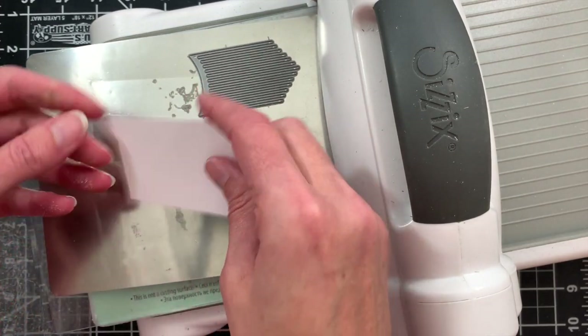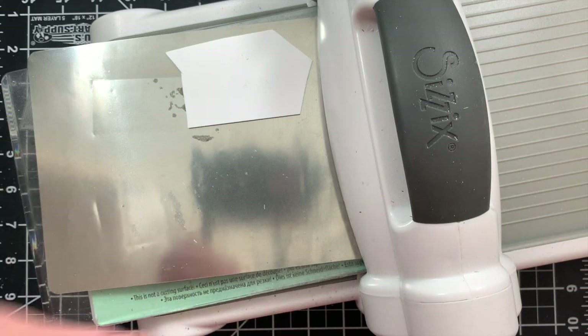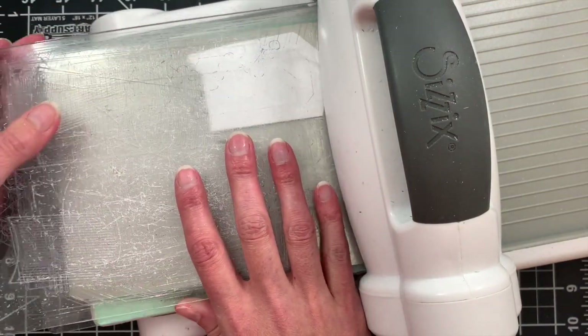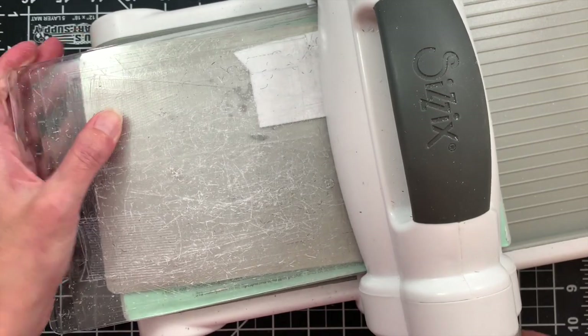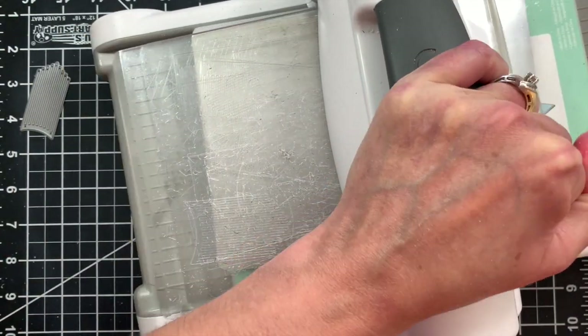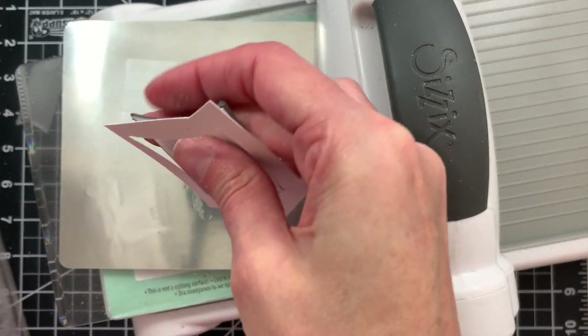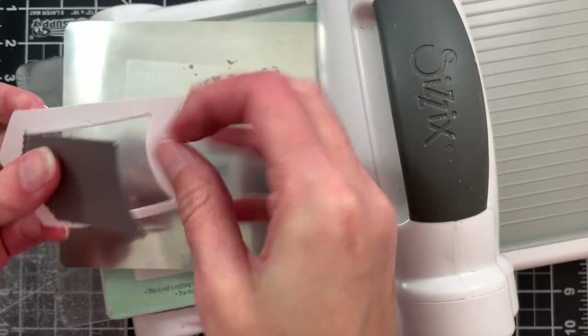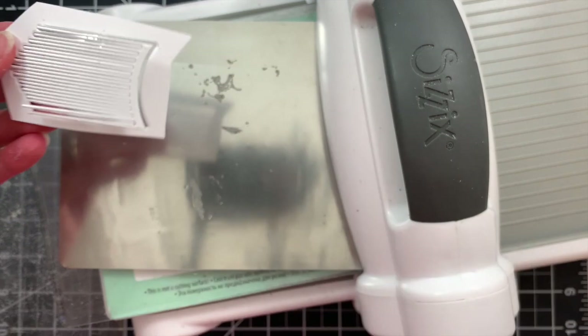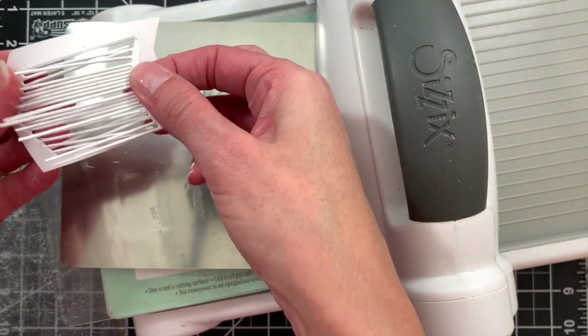You also want to position your die so that your fringes are going perpendicular to your rollers in your machine rather than parallel — you'll get much better results. You may also want to position that over on the edge of your cutting plate where there's a bit more pressure. Run it through with a back and forth cut; you may need a couple of passes depending on the tightness of your machine and wear on your cutting plates.